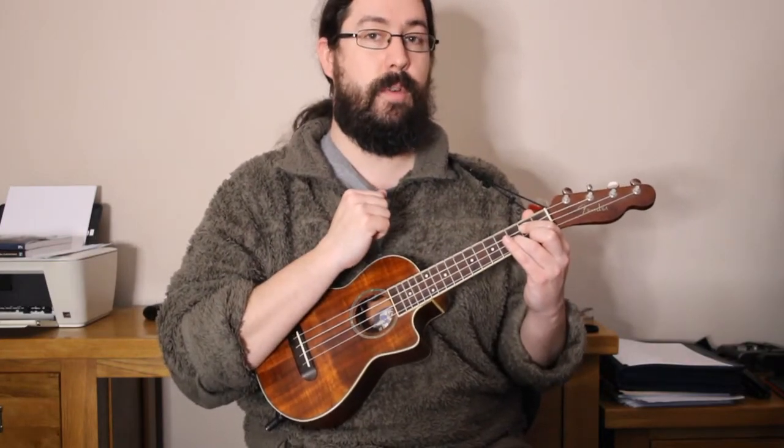It's important to do those two hits on G nice and big and in time, because that locks in with the vocals. I'll give you a quick blast of it.